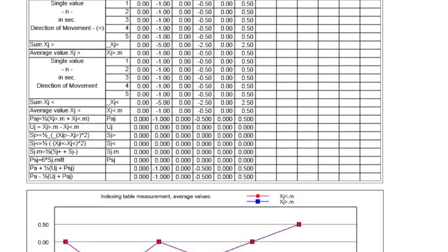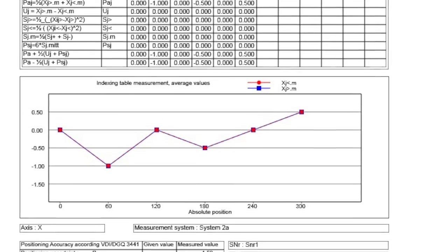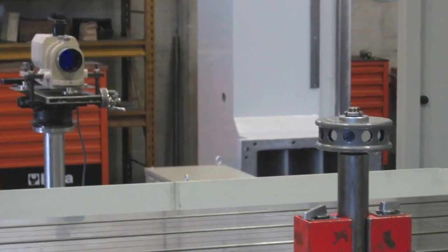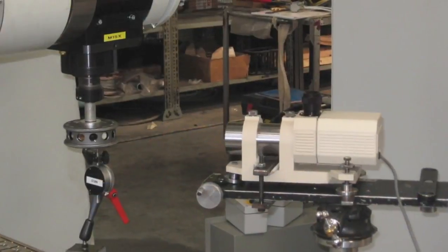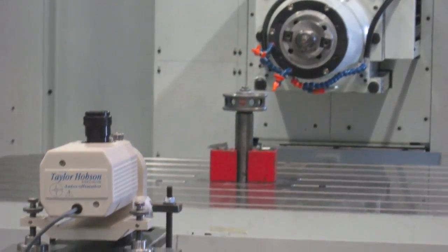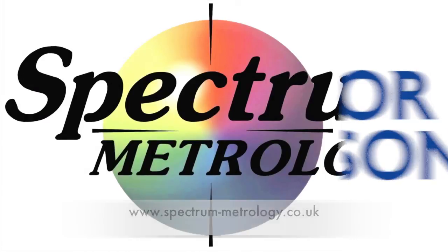Taylor Hobson has a suite of software included and loaded with the Ultra Autocollimator for checking polygons and rotary axes. Taylor Hobson autocollimator products have been used for many years for checking indexing heads and rotary axes. If you need any further details, please don't hesitate to contact us at Spectrometrology or Taylor Hobson.